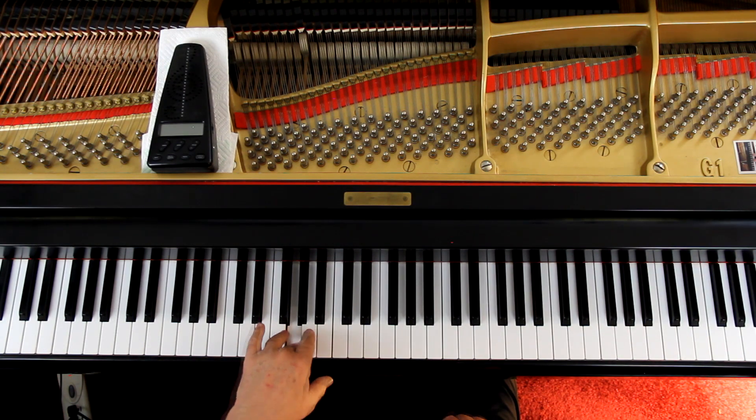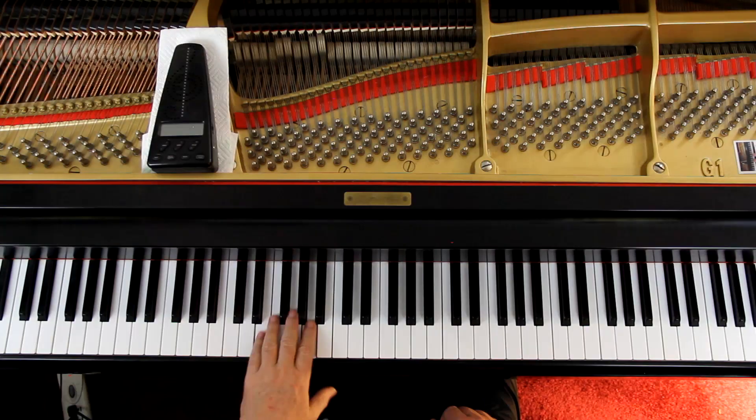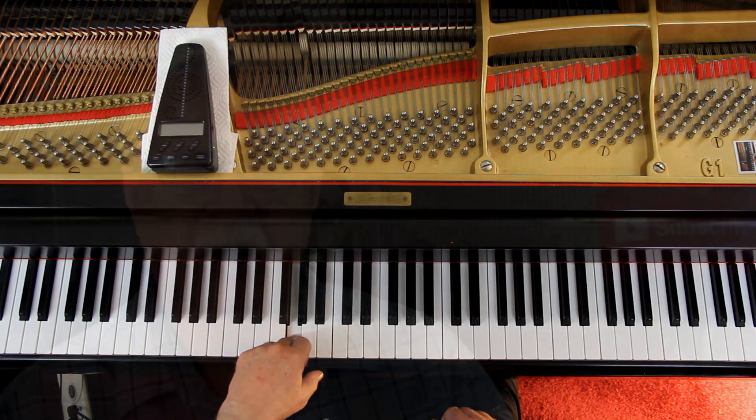In the left hand, you get it in the first measure of the second line here. They've written it out there. If you go down to the bottom line on the third measure you see the G with the trill above it. That's how it's played — it's four notes.